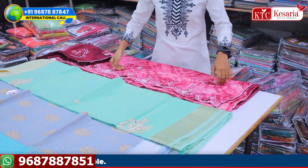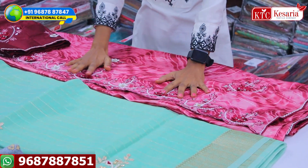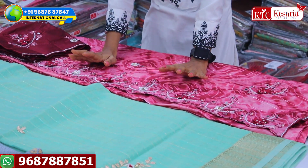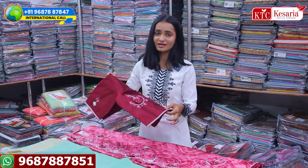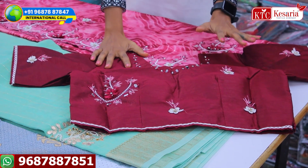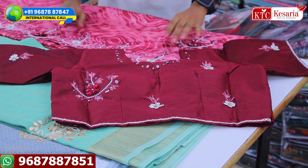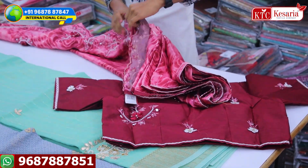Let's start with the first and beautiful concept. You will get the cut border detailing, real mirror work, and thread work. It is a very good color concept. It will be a stitch blouse — not a simple blouse. It will also be a full design and a beautiful color.